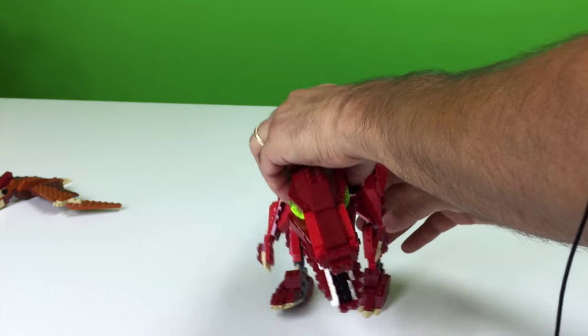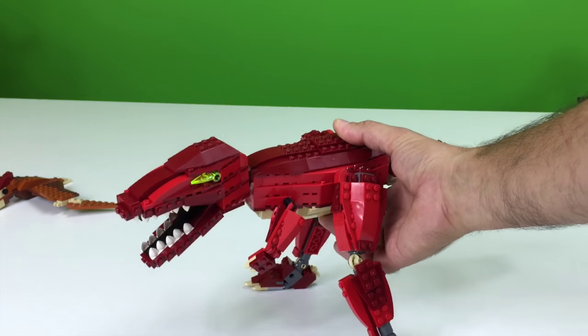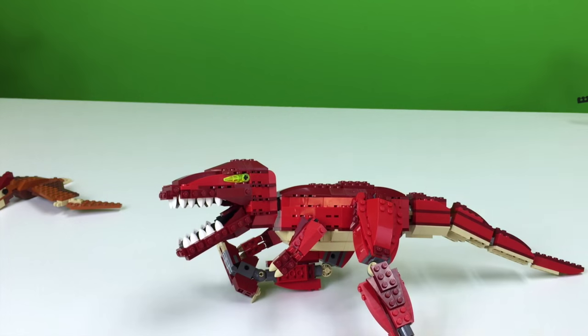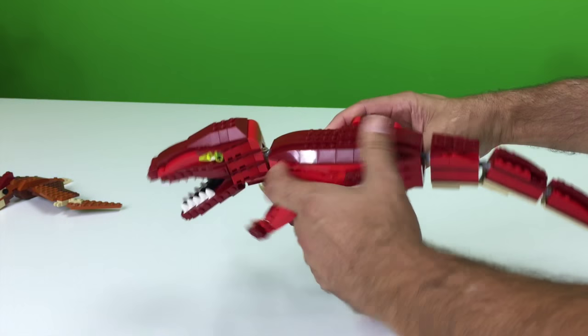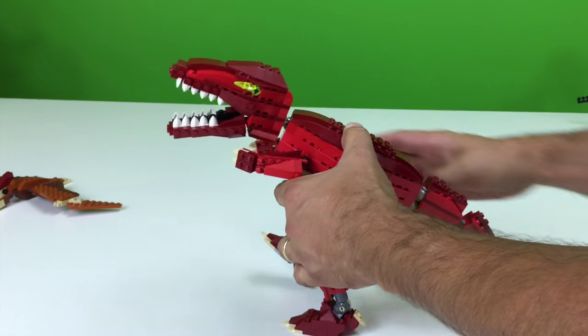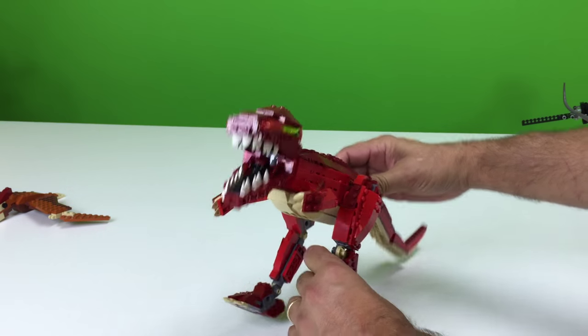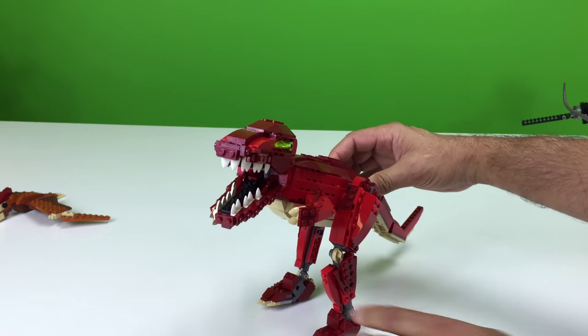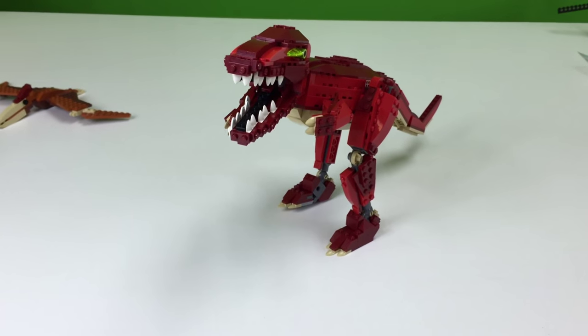It's kind of bow-legged sometimes. It's a really cool model — I do like it. You just can't make them stand up sometimes. Let's use the tail for support. And that part's coming off. Trying to remember how I had it standing up before. There we go — we got it! Now we can zoom in on it.